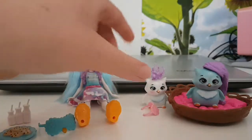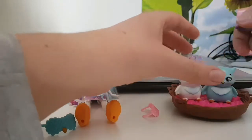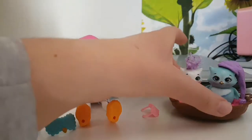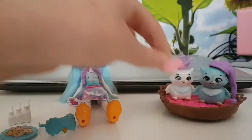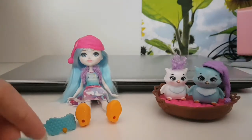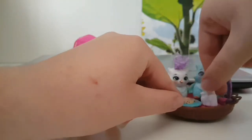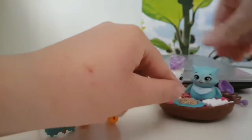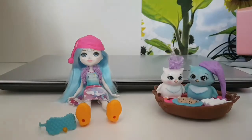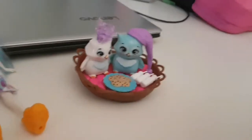Now let's put these two owls in bed. This hat does come off a lot, which I find a little disappointing. We'll put the masks behind the pillows since it's bedtime. Let's have these two eat some cookies and have some milk. There we go — look how cute this looks, so adorable!